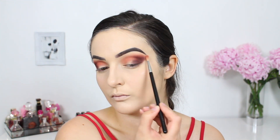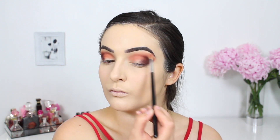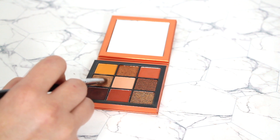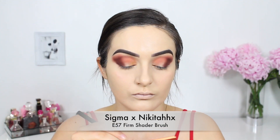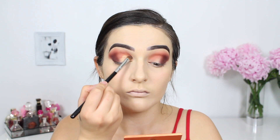Be sure to always return to your original blending brush to blend out the edges so there's no harsh line. For my lid shade I couldn't help but pick up this gorgeous champagne color. I'm using a Sigma E57 brush and placing that directly on my lid. This shade did provide a little bit more fallout than the other colors, so just make sure to tap off the excess.